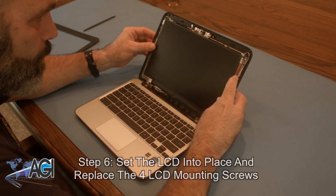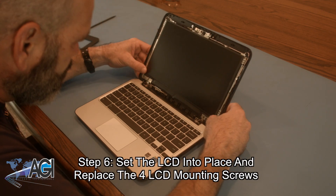Next, you will set the LCD into place and replace the four LCD mounting screws.